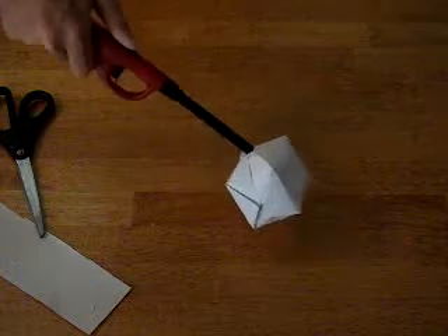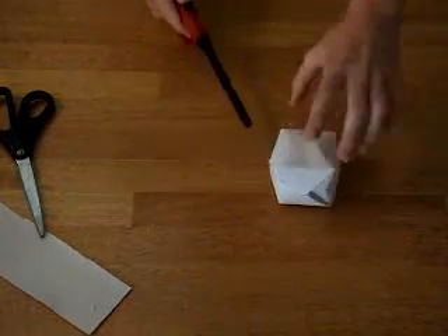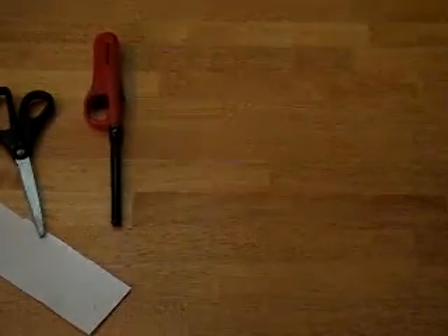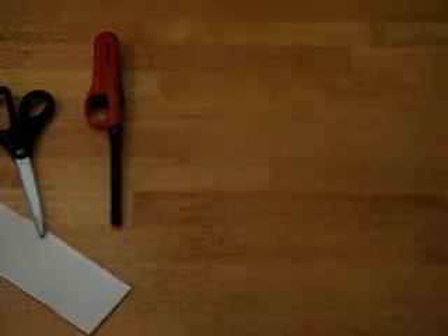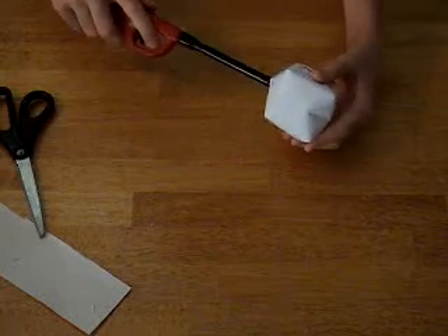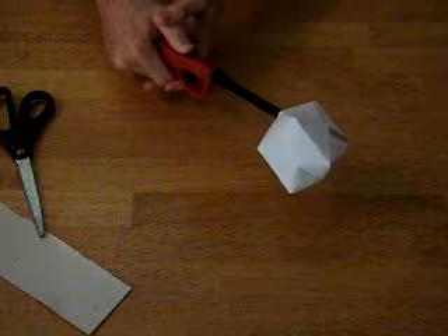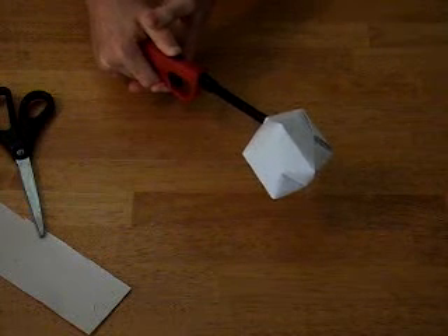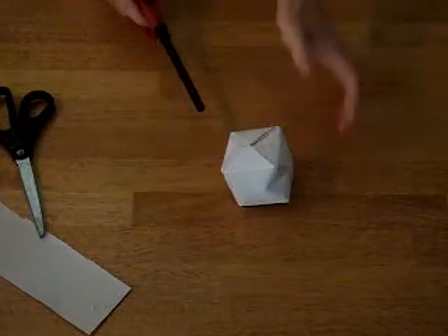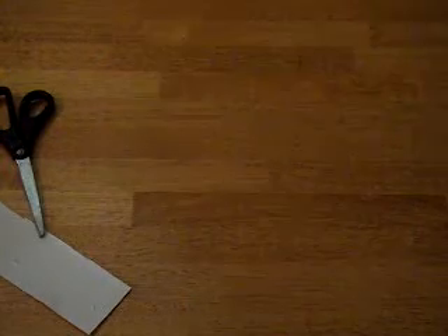Now you should take it out, light it, and it'll shoot right off the table. You can see all the exhaust kind of coming out of it — that's why you make that hole. I'll do it one more time: hold it like 10 to 15 seconds, then put it down on the table quick, light it, and it'll shoot right off the table. It's pretty cool.